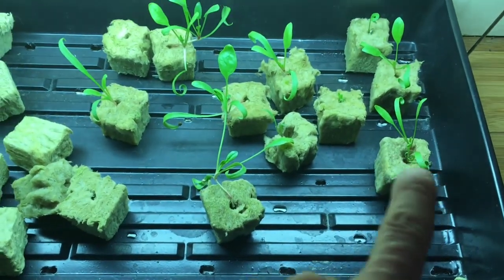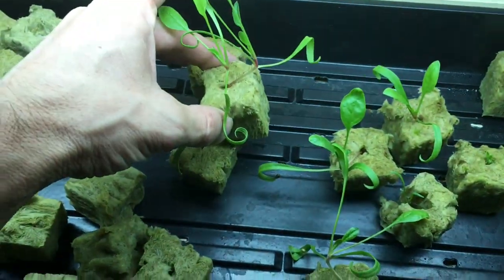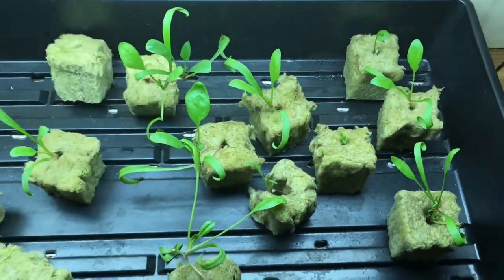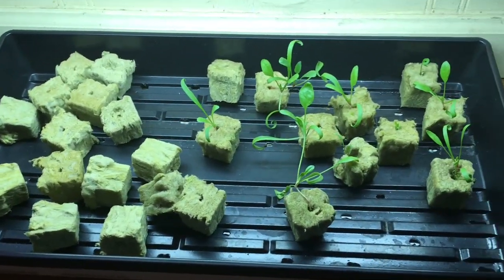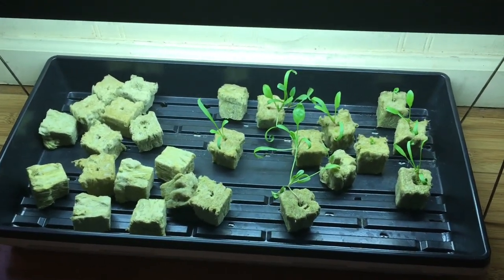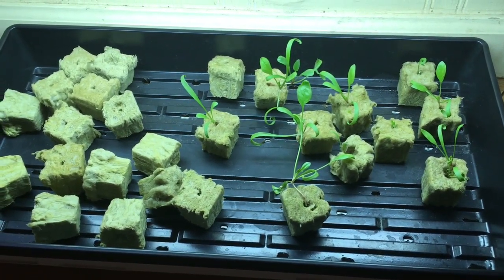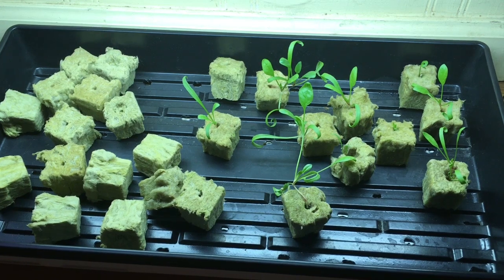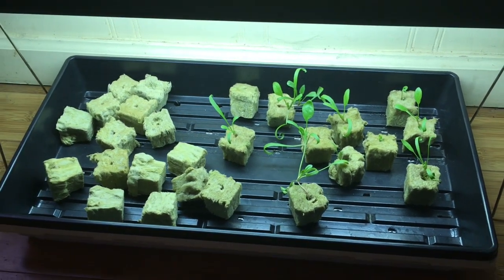I planted two seeds in each one of these rock wool cubes, and only one of them actually sprouted both seeds — this one here. All the other ones had only one seed sprout, and then I've got nothing out of these ones. So not the best results when it comes to germination rate, but my seeds are old. I got a lot of seeds from here and there, and I don't even know the last time we bought seeds. I'm just trying to use up what I got.